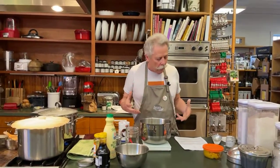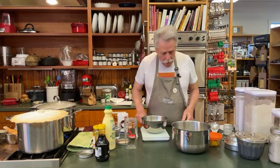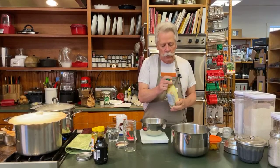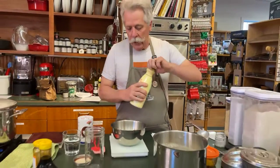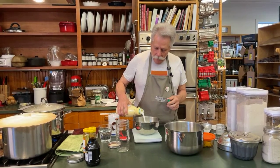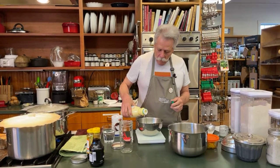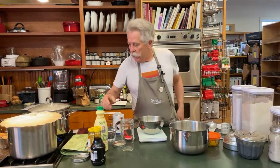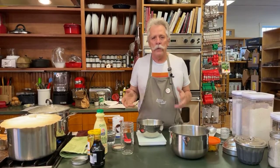Our wet ingredients include buttermilk. I'm a big proponent of using local ingredients whenever you can, so I'll give a shout-out to Kate's Creamery for their great buttermilk. We're putting in 227 grams of that.